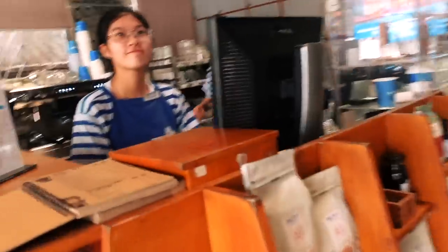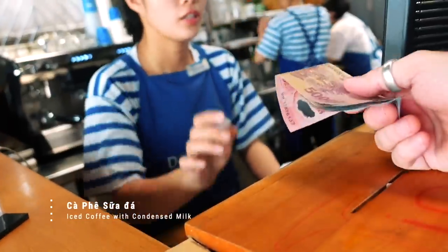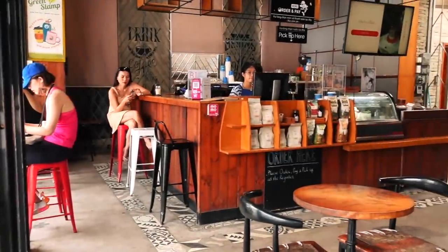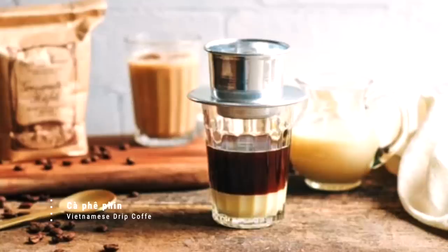Coffee is this country's number one export, and Vietnam is the number one coffee exporter in the world. Coffee shops like this are everywhere, but the coffee is not what you'd get from a standard western coffee shop — it's Vietnamese coffee. The basic premise: it's a filtered coffee called a phin — P-H-I-N — essentially a drip coffee, then mixed with condensed sweetened milk.